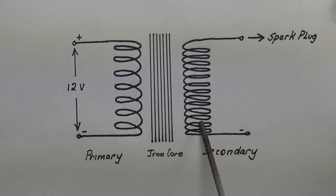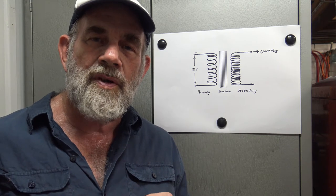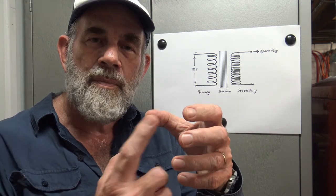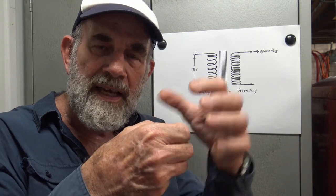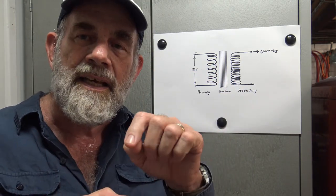The primary coil is the thicker wire with fewer turns. The secondary coil is a thinner wire with many more turns. In a real coil the structure is an outer primary coil surrounding the secondary coil, with the iron core passing through the middle of those two coils. This diagram just makes it a little easier to understand.